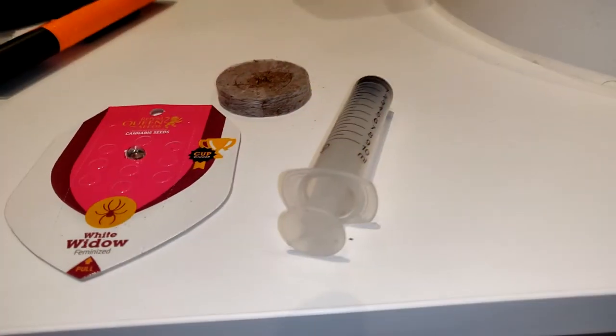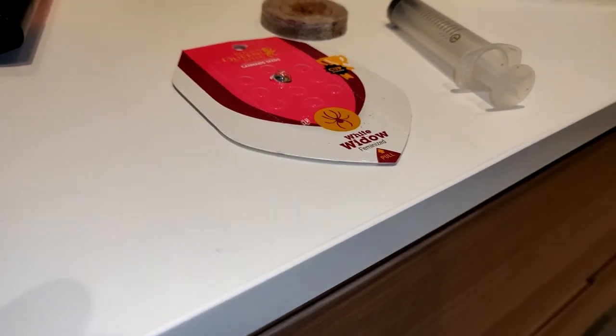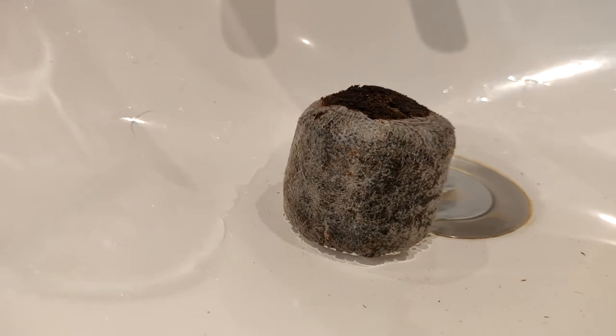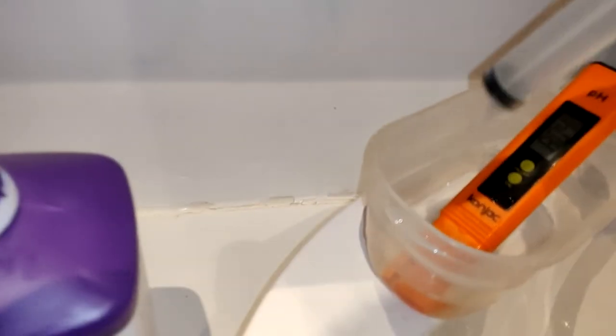I'm going to use a Jiffy pallet for my germination. They are cheap and make it very easy for beginner growers to germinate a seed. These dry pallets have to sit in a bit of water for around 5-10 minutes. You can use tap water, but I'm going to try and use pH-corrected water from the very beginning in this grow.